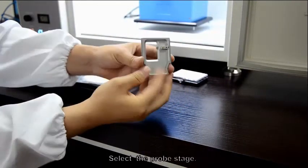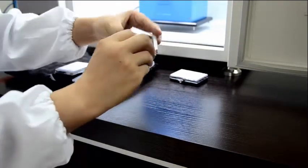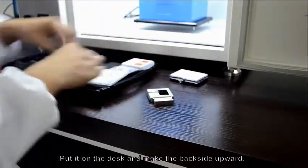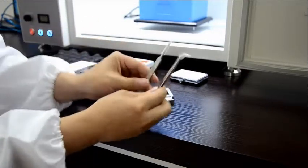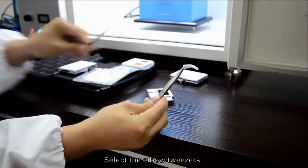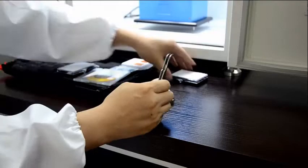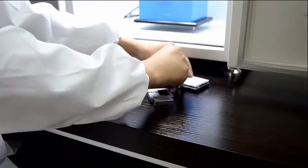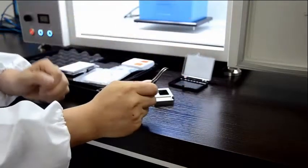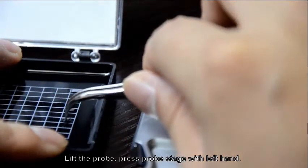Select the prop stage. Put it on the desk and make the back side upward. Select the elbow tweezers. Lift the prop and press the prop stitch with your left hand.